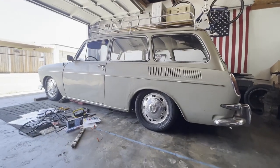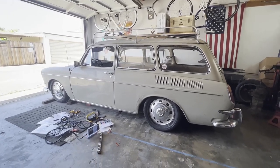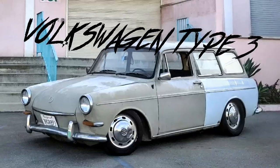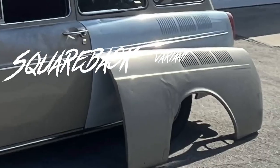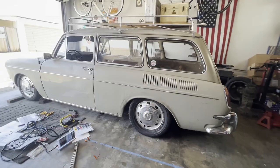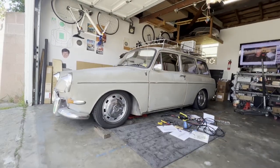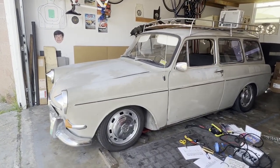Welcome back everyone. It's been a really long time since the Squareback's been facing outside of the garage and on all four wheels, so today's a very special day. On the last video you saw me driving the Squareback and you could probably tell how happy I was, but before I can officially drive this out on the road there are a few things I need to do to make it a little bit more reliable.